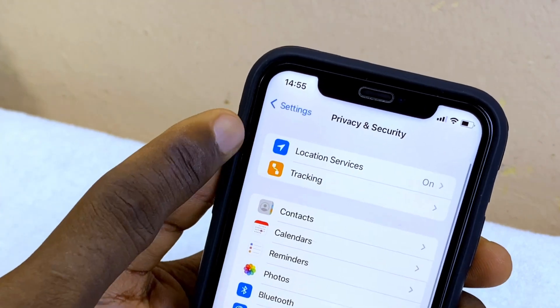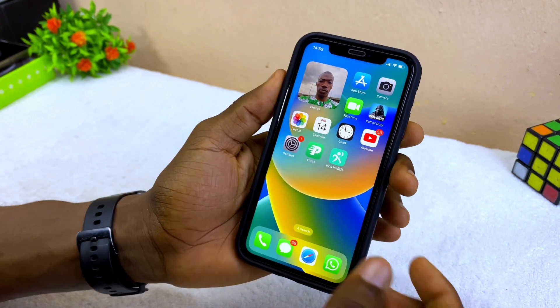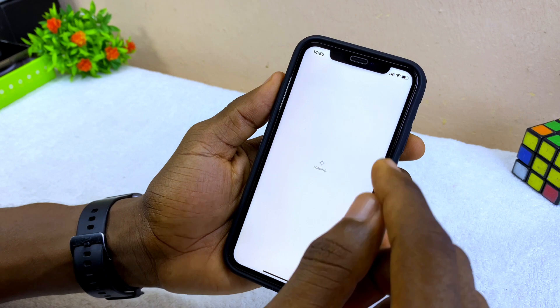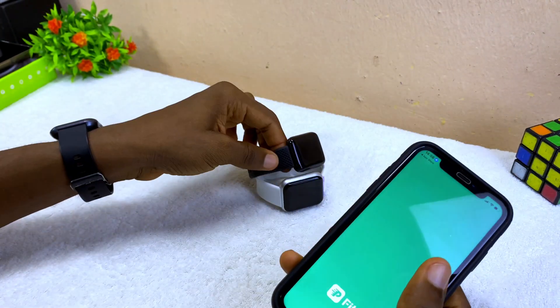Go to Privacy and make sure your location service is switched on. The next thing to do is to download the Fit Pro app from the Apple App Store and get it installed on your iPhone. You are going to see this Fit Pro app — download it and open it.